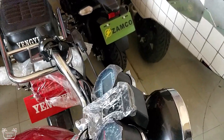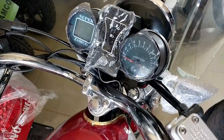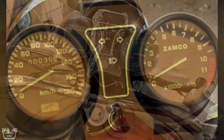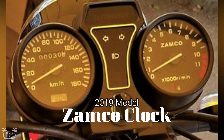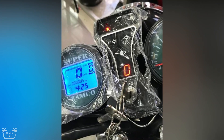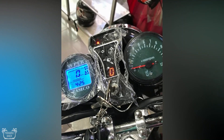The very first thing that caught my eye is the digital speedometer, or what some of you guys may refer to as the digital clock. Compared to last year's model, we can clearly see the difference — the whole left side of the cluster, or the clock, has changed to digital.